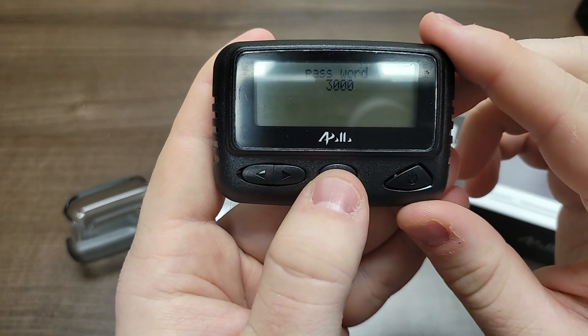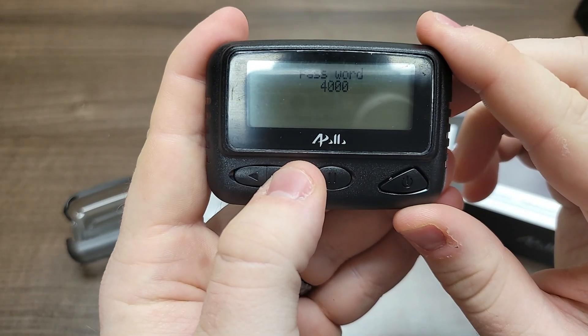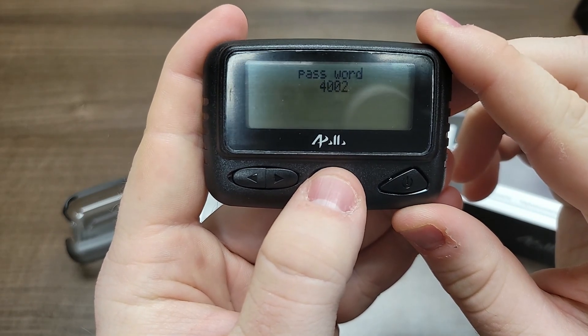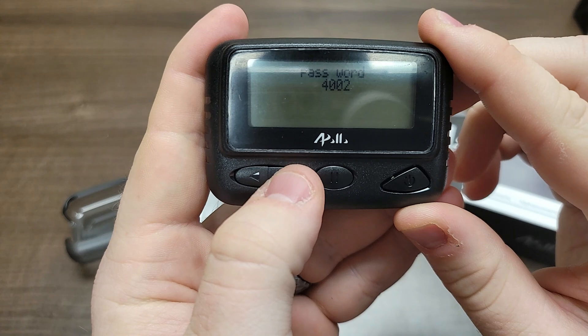The password will either be 4002 or all zeros. If your pager boots up and says Arial, your password will be 4002; otherwise it will be all zeros unless otherwise modified. Once you have your password entered, press the power button to move on to the next section.